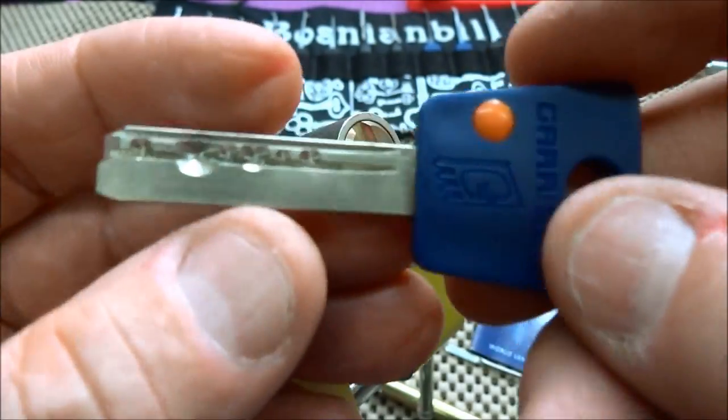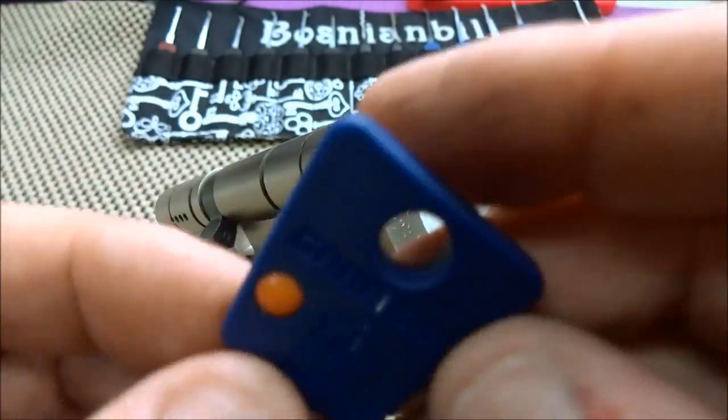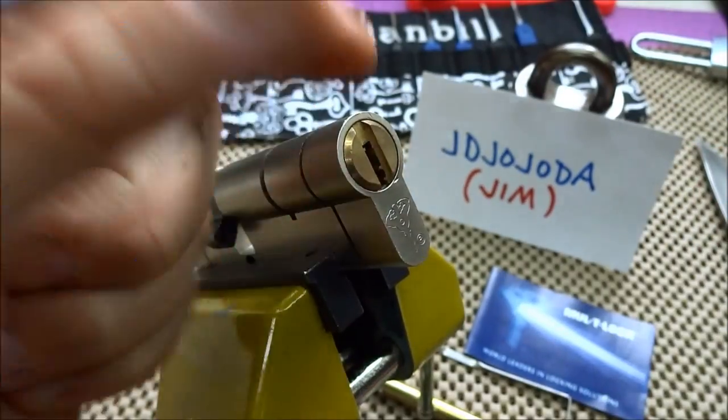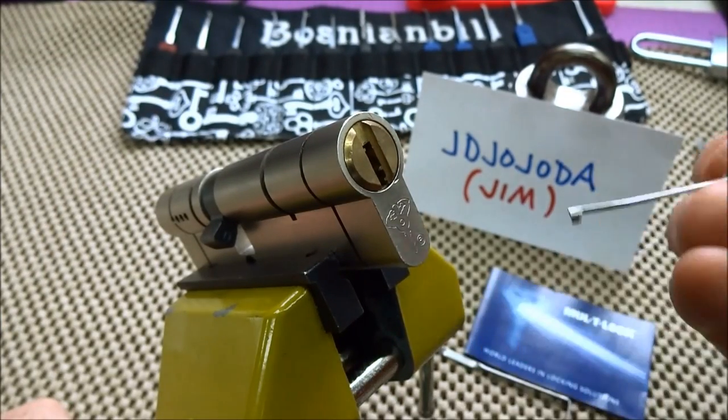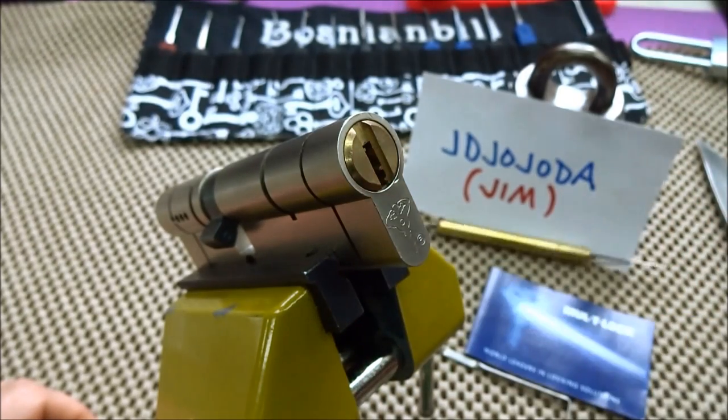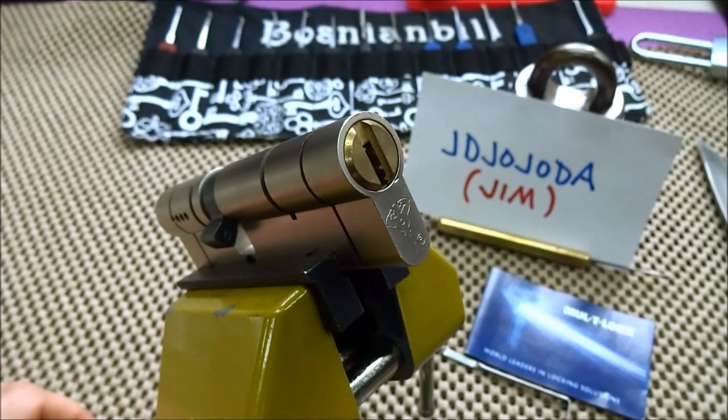Alright, seven-pin Garrison lock from Jim in Belfast — thank you sir. Everybody stay safe, stay legal. You can do these — they are not that difficult. Just follow the feedback, use a curved flag, and attack from the right side. You should be able to get in. Thanks for your time, stay safe, stay legal.